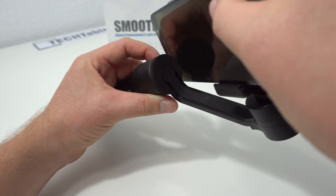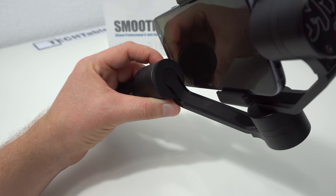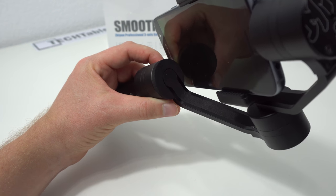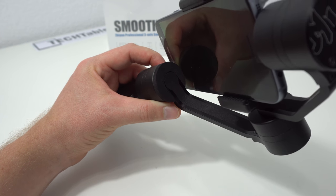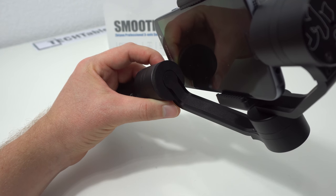I'm going to go out now and have a look around with the gimbal in motion, get some shots, and see what kind of performance and stability we can get out of using the Smooth C three-axis gimbal for smartphones.